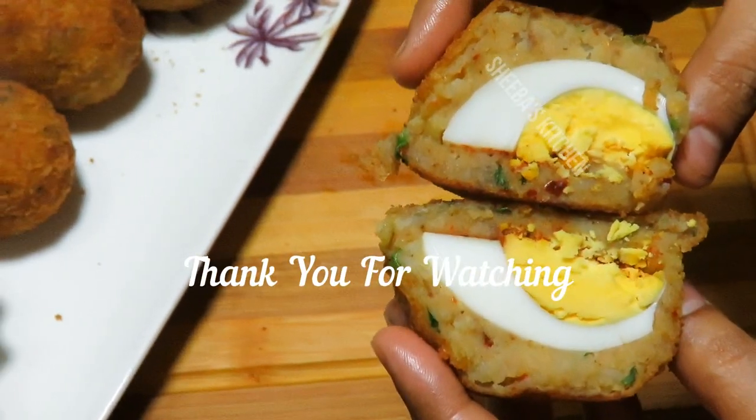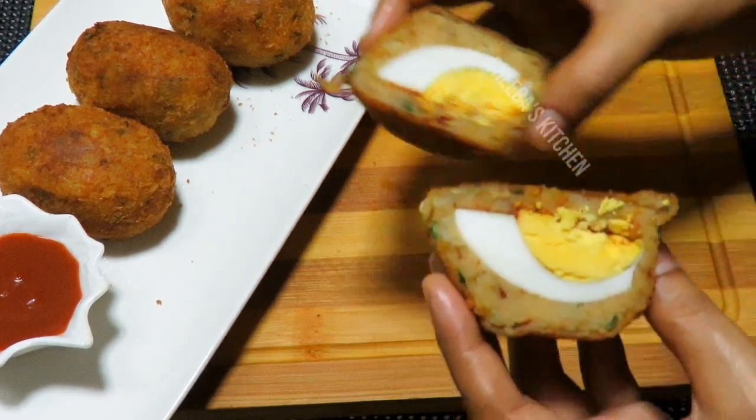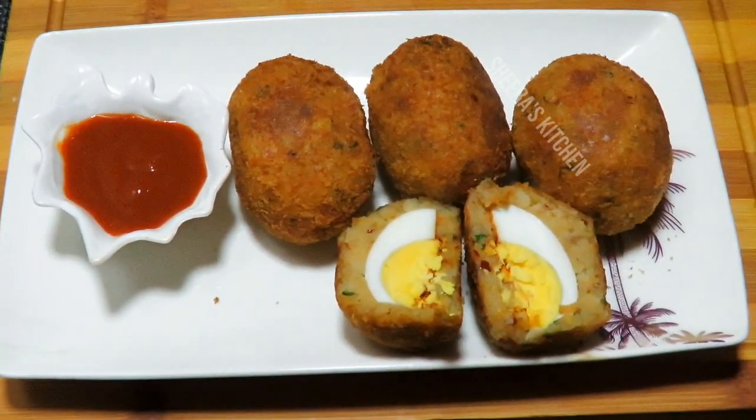If you are watching my channel for tasty recipes, please subscribe to my channel. Also share my videos with your family, friends, and relatives. Enjoy! Thank you!